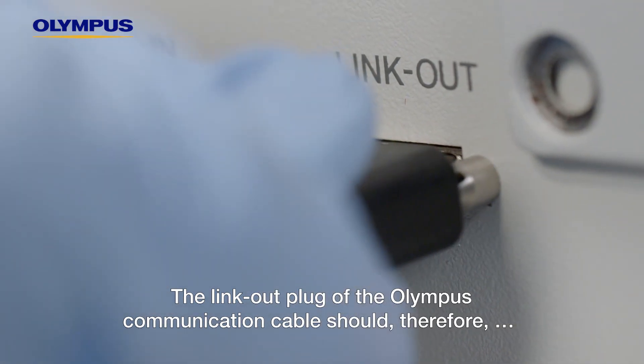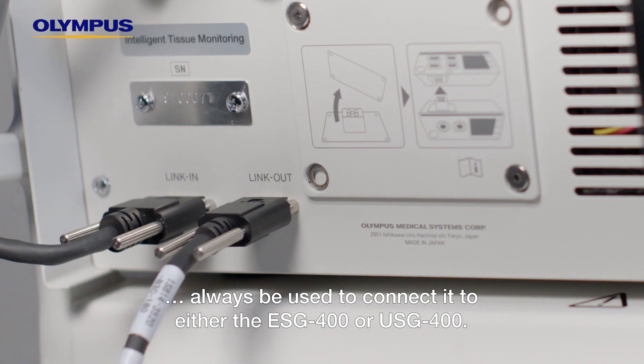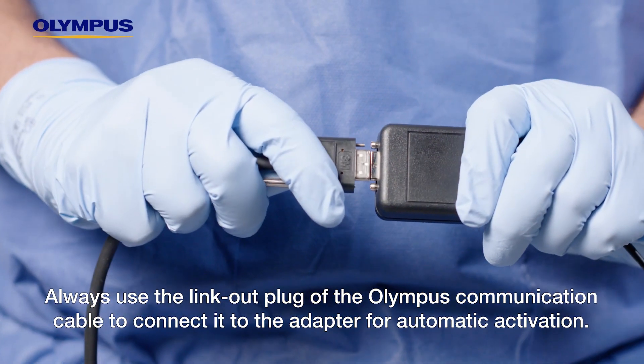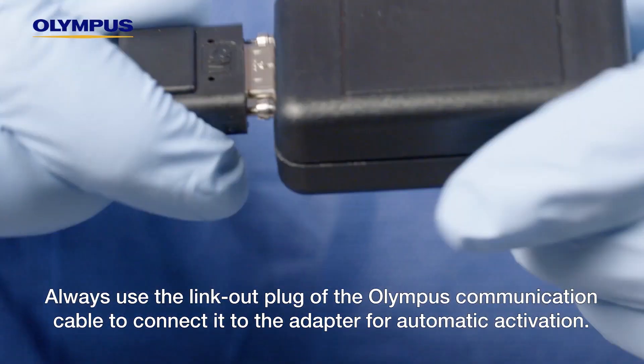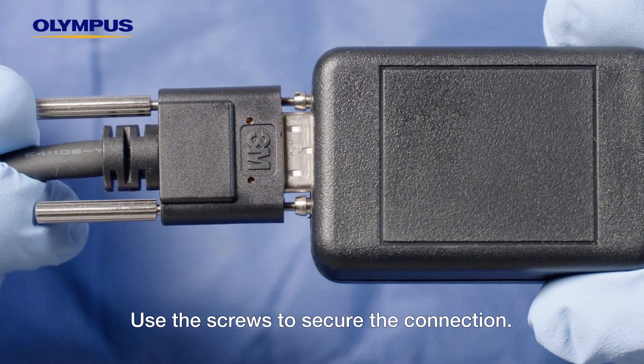The link-out plug of the Olympus communication cable should always be used to connect it to either the ESG400 or USG400. Always use the link-out plug of the Olympus communication cable to connect it to the adapter for automatic activation. Use the screws to secure it to the connection.